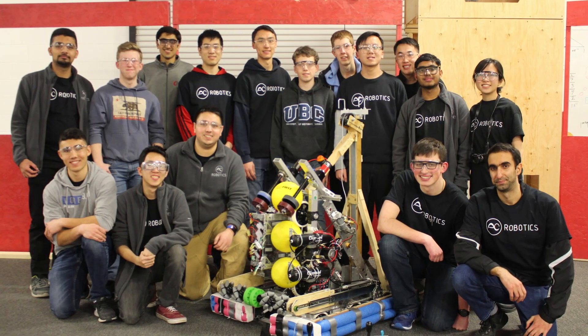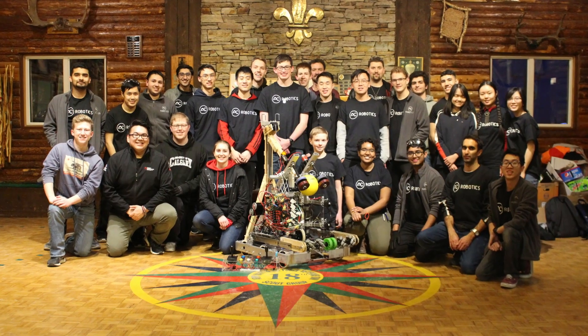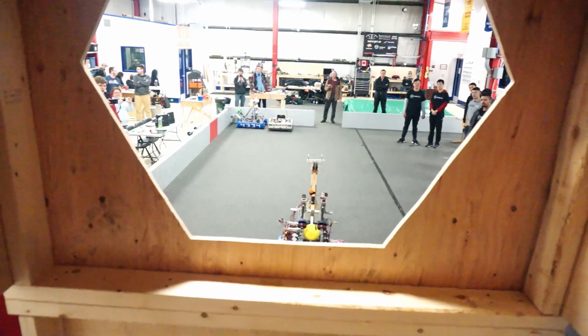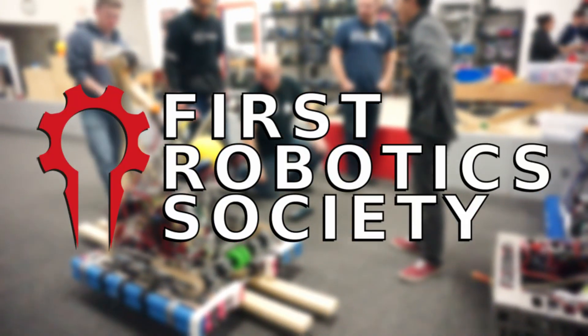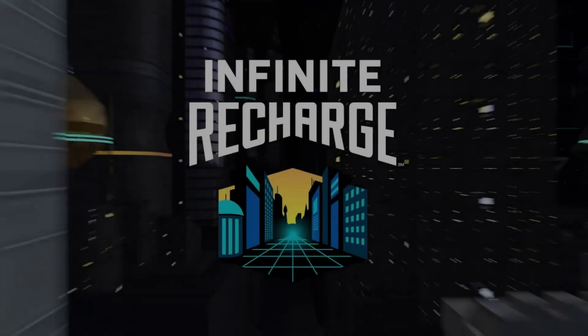A huge thank you to the sponsors and partners: SolidWorks, Scouts Canada for allowing us to use their facility for building, Alberta Tech Alliance for letting us use their build space for filming, and the FIRST Robotics Society in Alberta for their mentorship and assistance. Together, we will rise. Good luck!